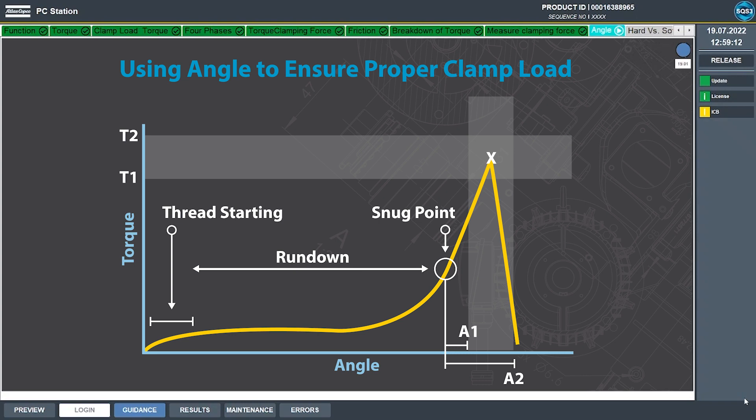Clamp load is generated during phase 3, after our parts are pulled together at what we call the snug point. Any bolt rotation after this point is creating bolt stretch and therefore clamp load. One of the most common error-proofing methods is to monitor bolt rotation after the snug point and require the angle to be between an upper and lower limit, just like we require for torque. This creates an okay window — a small square where both torque and angle requirements have been met. That combined use of torque and angle is the basis for what we call error proofing.